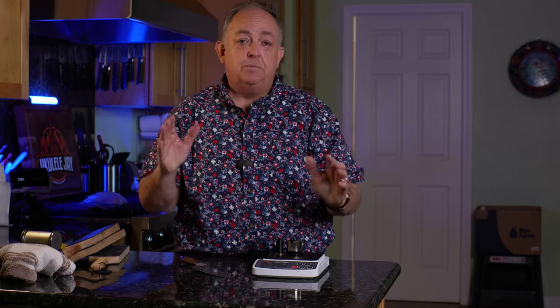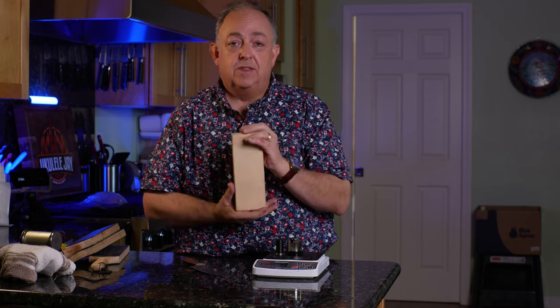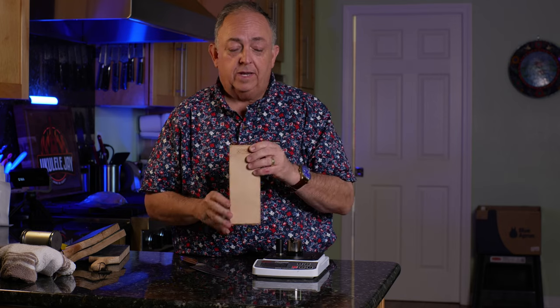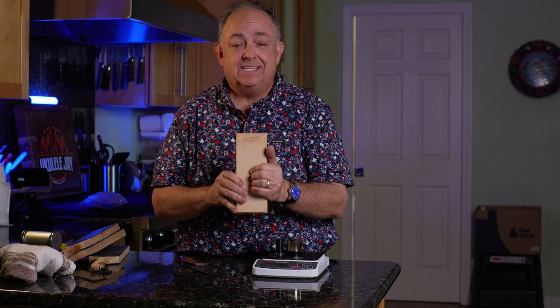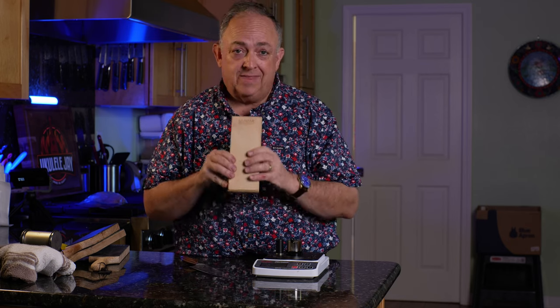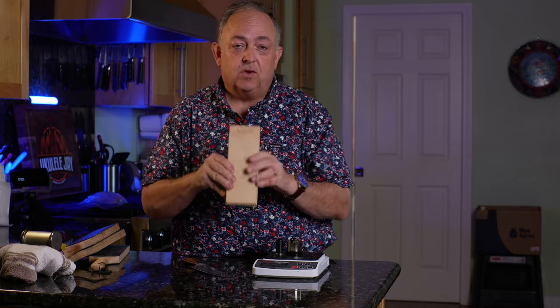This is not a deep dive into stropping — it's the basics to show you how to strop with this absolutely fantastic leather strop from Hone. Really nice quality. You can get it individually on their website or in the pro accessories kit, which comes with all the discs including the ceramic disc, the leather strop, and the angle mate. Thanks for watching, hope you enjoyed the video — we'll see you on the next one. Smoke on, baby!